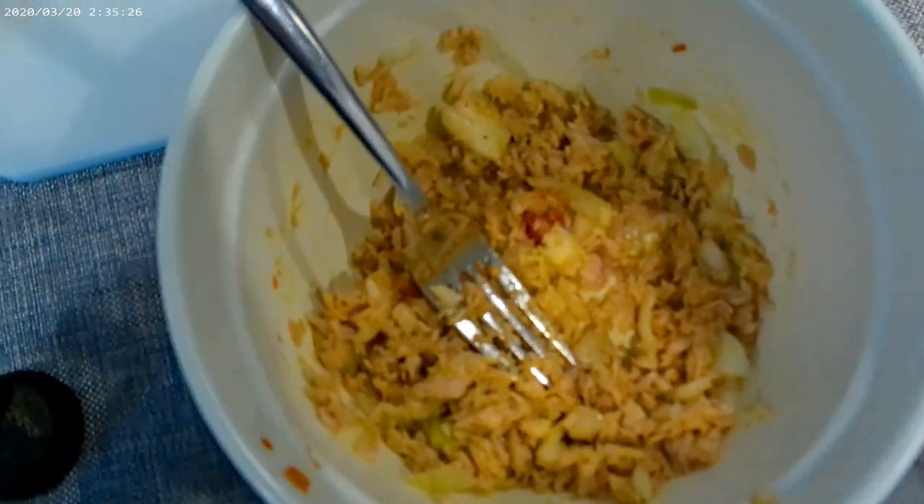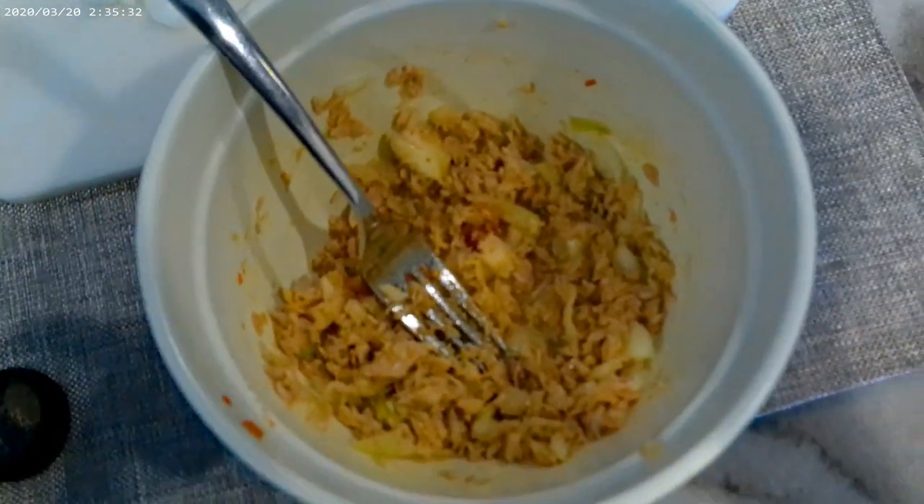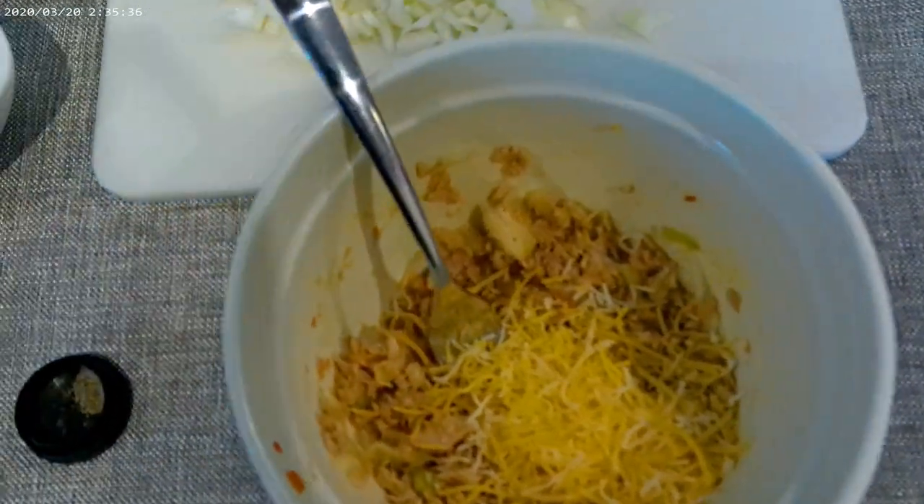You want to throw some cheese in there. Some people think it's weird, but cheese is awesome — put a little cheese in there.